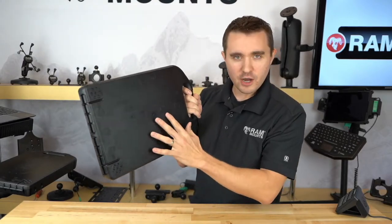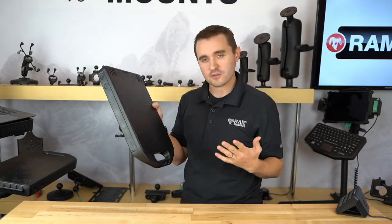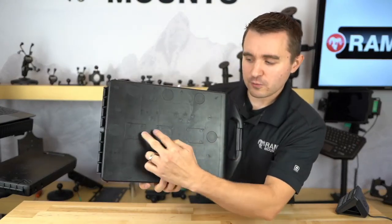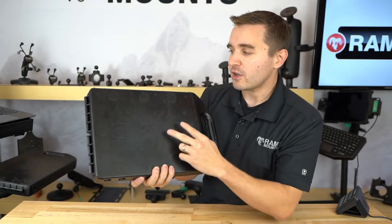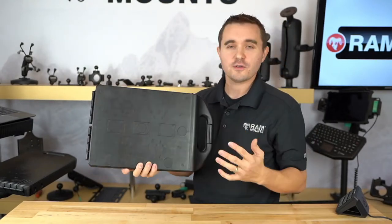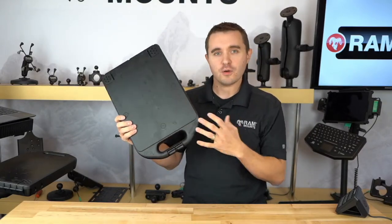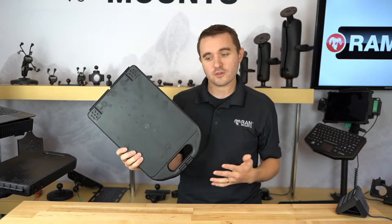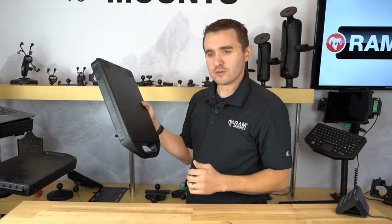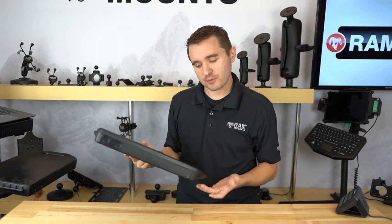Now, these are considered knockout holes — it's nice and solid and you only utilize the holes that you end up using. So this is a very simplistic case — a nice, heavy duty, rugged case with a simplistic design. But with all these different knockout hole options, it gives you the ability to customize it for your specific needs. On the back, you have the industry standard four-hole AMPS hole pattern in a few different positions, VESA mounting hole patterns, and different types of hole patterns. Just like any of our RAM holders, this is compatible with any RAM ball and socket mounting components, so you can truly mount your case anywhere.